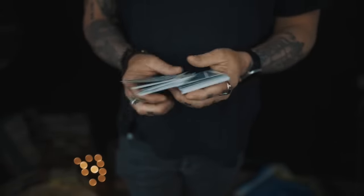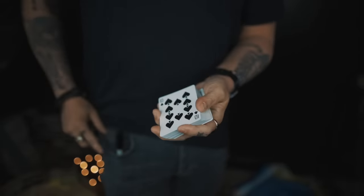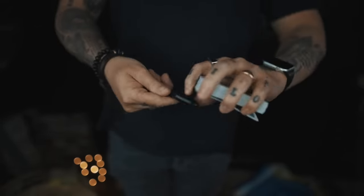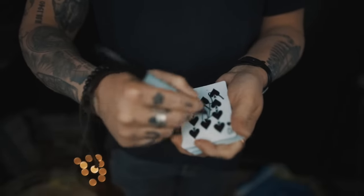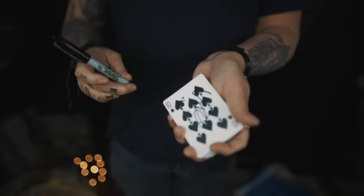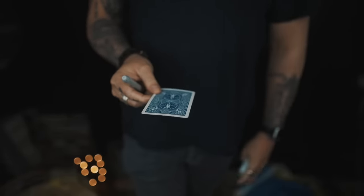So for this we need a card selected at random and signed, so let's take one out. It needs to be signed with a spectator, so to do that we need to borrow a Sharpie. With the borrowed Sharpie, they can put anything they like on their card to make it unique. We'll cap the lid and as we wait for the ink to dry, I'll tell you what's going to happen next.